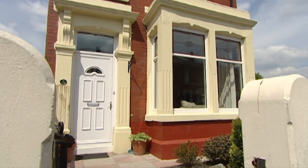This is New Home DIY with me, Dave Wellman. We're in Bamber Bridge in Lancashire where Phil and Mandy live in their new home.